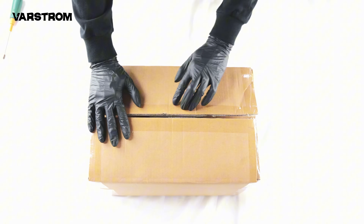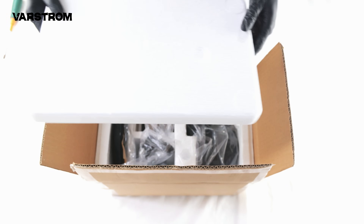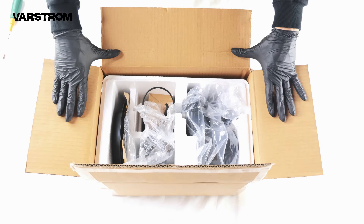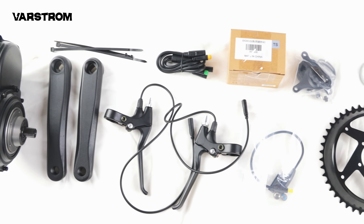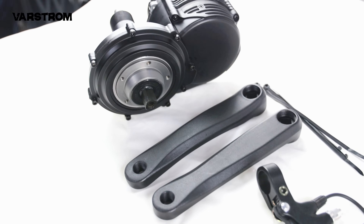Today, let's start with the unboxing and provide a clear comparison between TSDZ8 and BBS-02B. There may be shortcomings, so feel free to discuss them in the comments and I'll address each one.